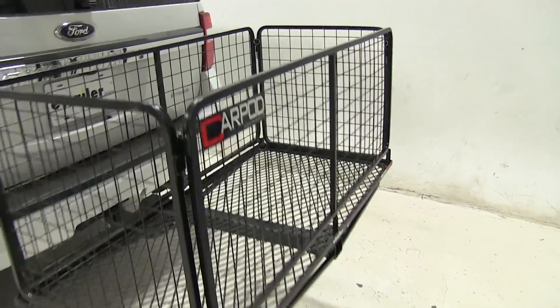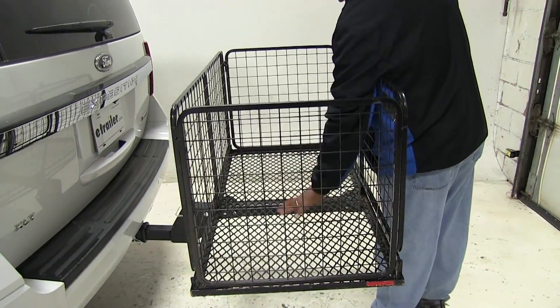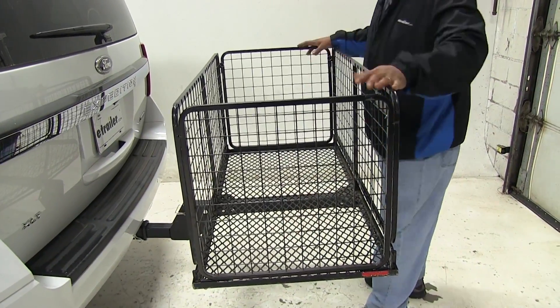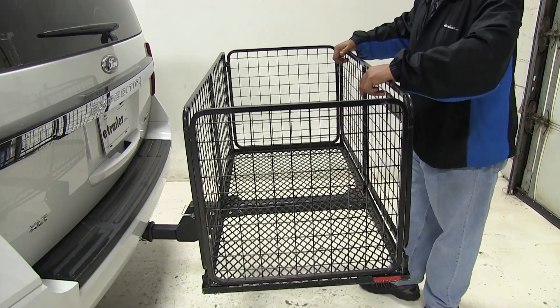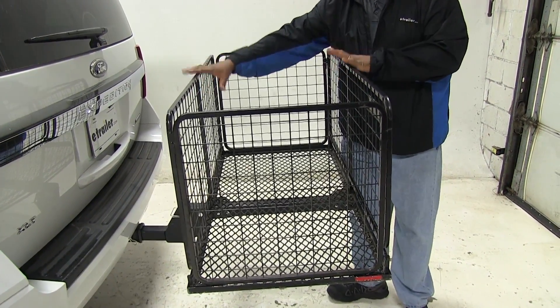The first feature I'd like to show you will be the mesh bottom, which is going to keep out all your dirt and debris. This can hold up to 450 pounds and also has a nice black powder coat that's going to help prevent rust and corrosion.